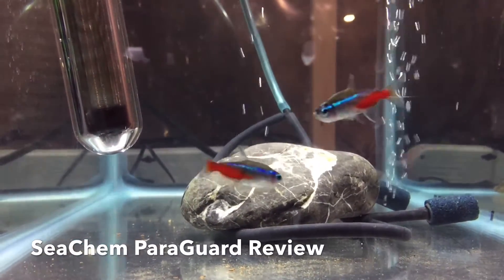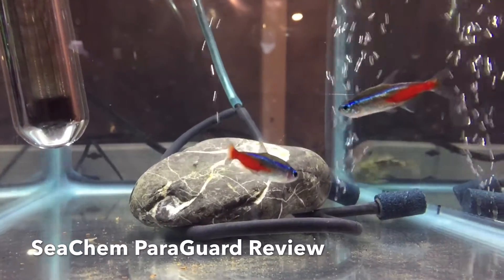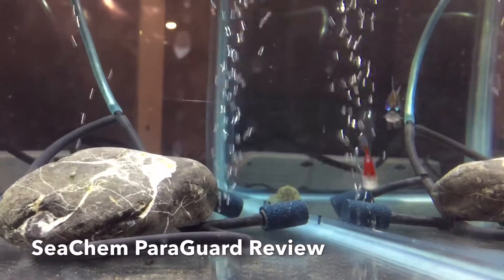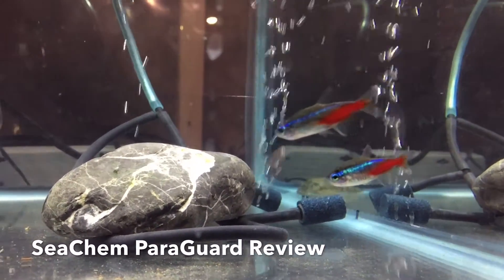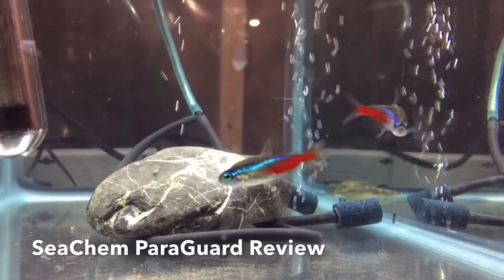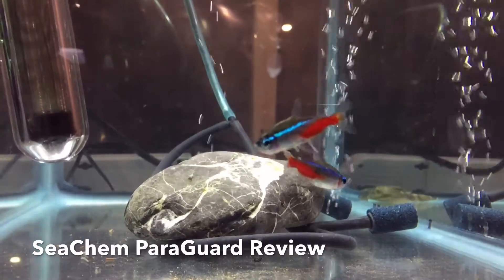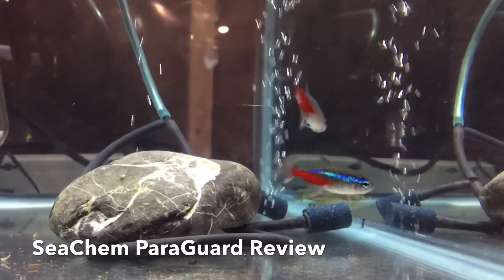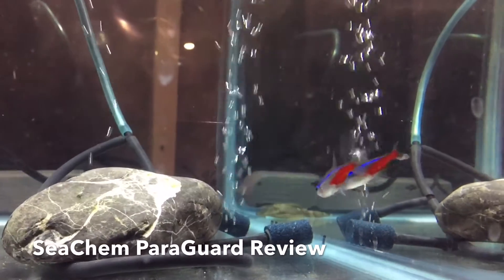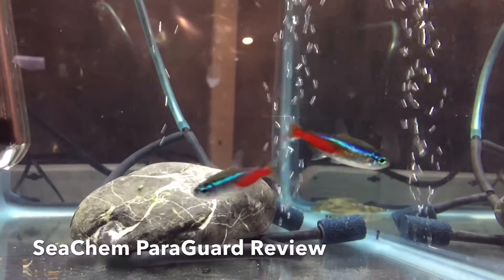So I isolated these two guys and I'm giving them a serious ParaGuard treatment here. That's the kind of thing that I think ParaGuard is so awesome for — you see a fish, you notice an external issue, whether it'd be viral, fungal, bacterial, or parasitic. But a lot of the time fish have comorbidities.